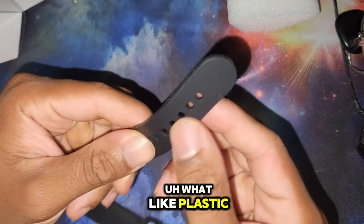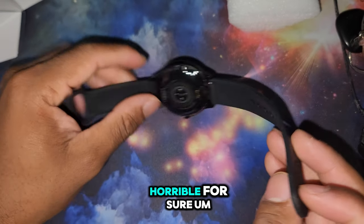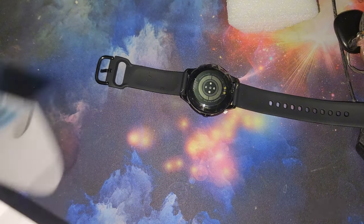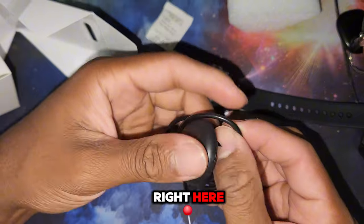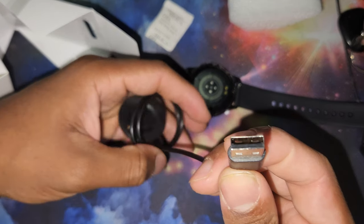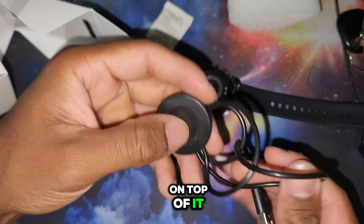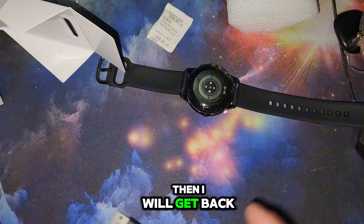Not too big, not too small. It's got a good wrap around and this nice plastic material - only thing is if you get sweaty this is going to feel horrible. This is the charger right here, it's a USB-A, and you just plug that bad boy right on top of it. I'm gonna charge it, see how long it takes, and then I'll move back to y'all.